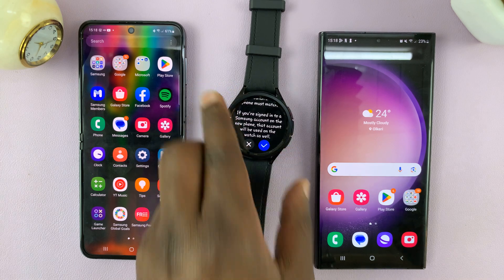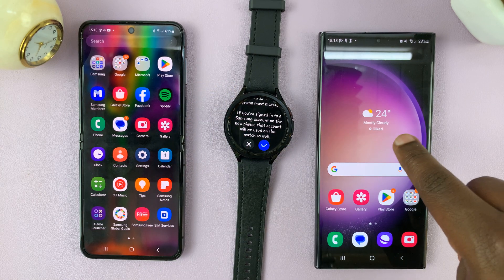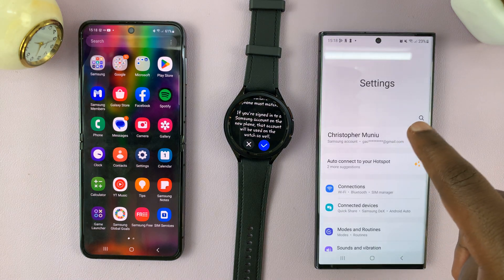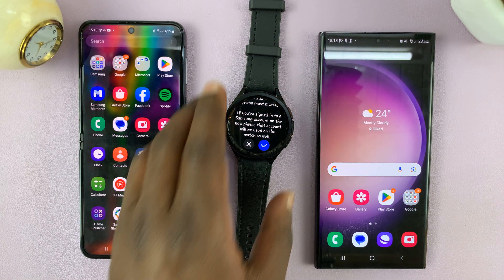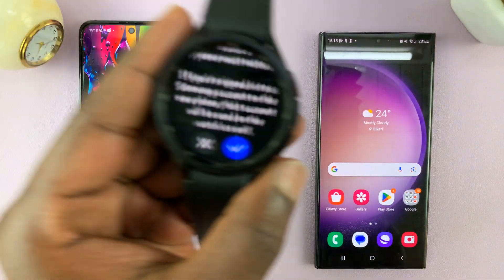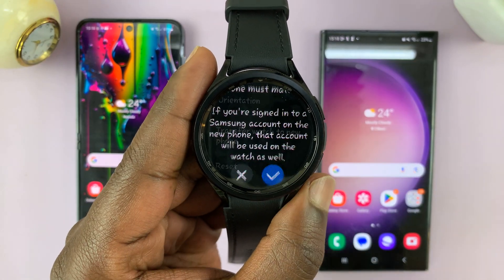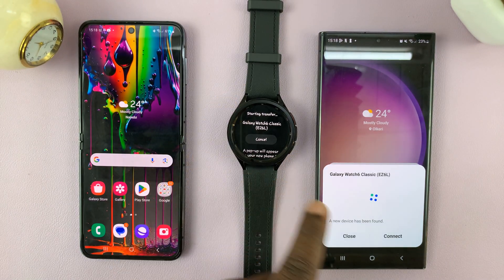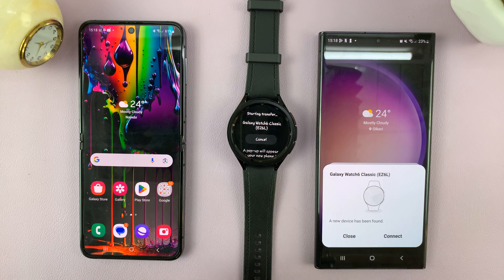If you're signed in to a Samsung account on the new phone, that account will be used on the watch as well. I know I do have the Google account on this phone — let's just check for the Samsung account. There you go, check. Everything looks good. So let's tap on this check mark. And as you can see, the new phone has to be close by — it's going to ask to connect, so tap on connect.